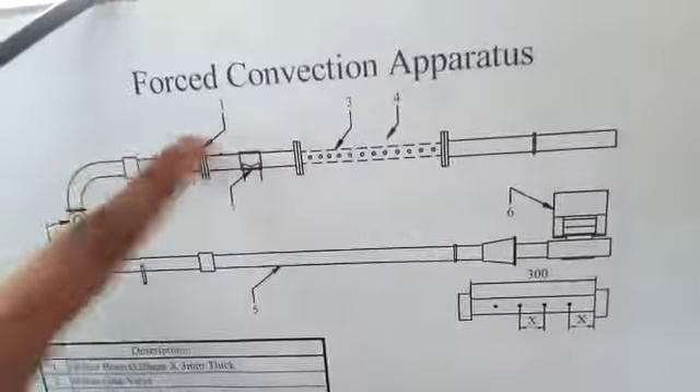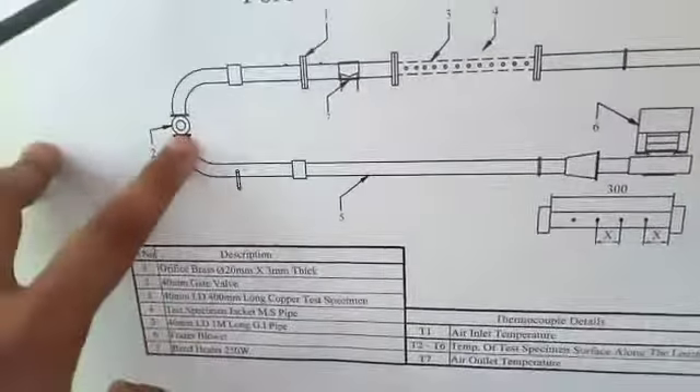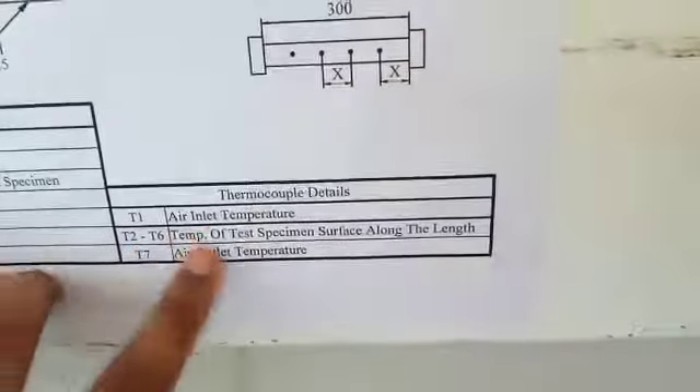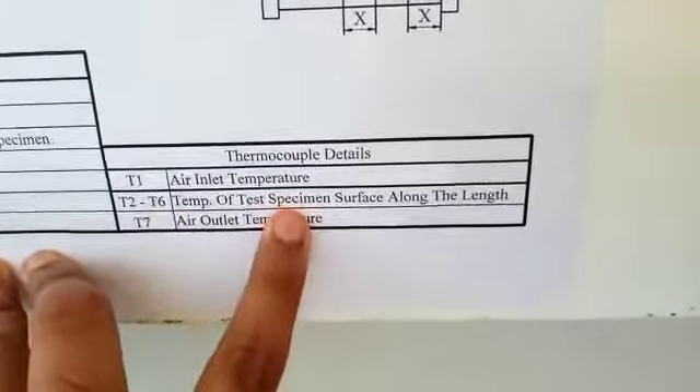The components are: first, a brass orifice of diameter 20 mm and thickness 3 mm; second, a 40 mm gate valve; third, a 40 mm diameter, 400 mm long copper test specimen; fourth, a 40 mm diameter, 1 meter long GI pipe; fifth, a blower; and sixth, a band heater of 250 watt capacity. T1 is air inlet temperature, T2 to T6 are specimen surface temperatures along the length, and T7 is air outlet temperature.